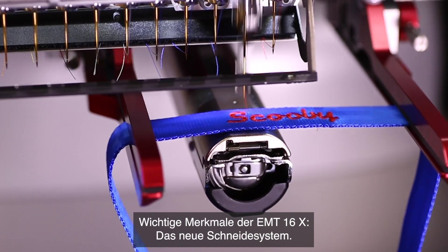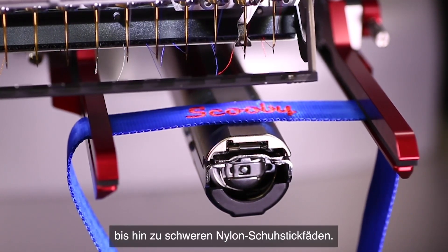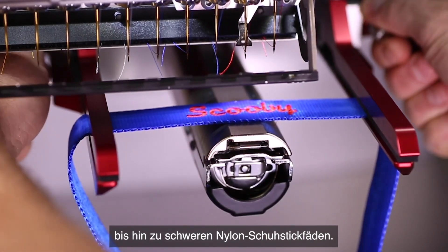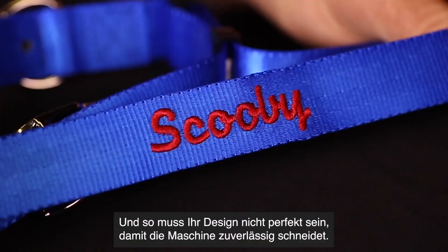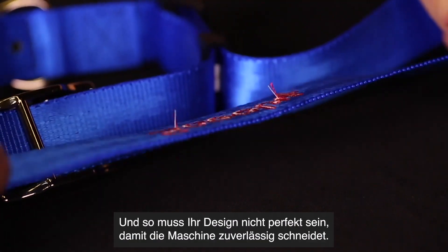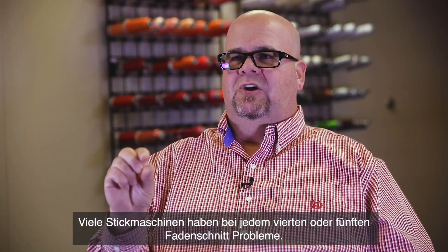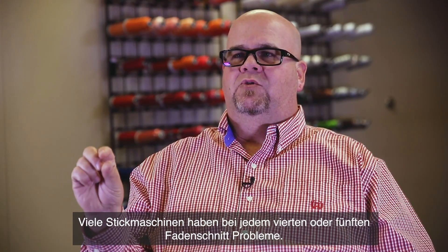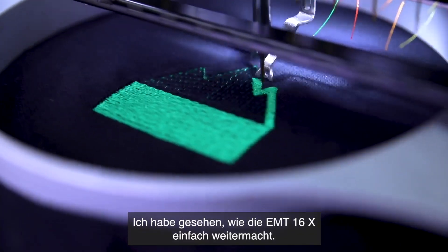A key feature on the EMT16X is the new trimmer system. We've seen this trimmer system trim threads that are very light all the way up to heavy nylon shoe embroidery threads. It's a more forgiving trimmer system, so your design does not have to be perfect for it to hit its trims. All embroidery machines start struggling about the fourth or fifth trim, but I've seen the EMT16X just go and go and go.